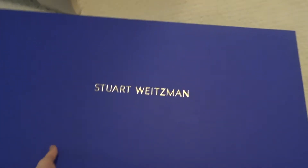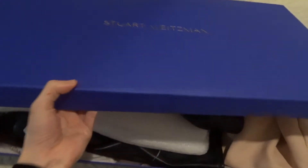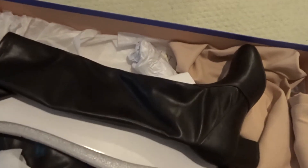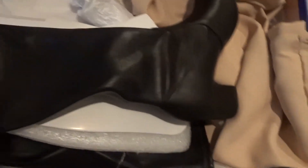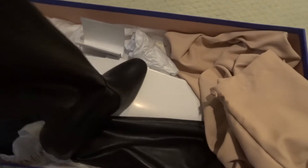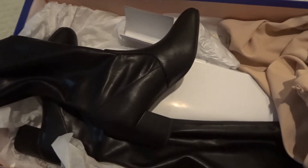So let me turn the camera. So these are the boots. Opening them up — they look like this, genuine leather of course. They also give you this bag to put your boots in. So let's start opening them up. Wow, they look really nice. Sleek design.